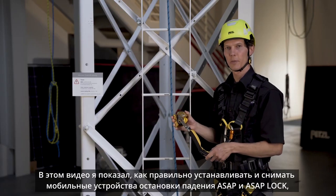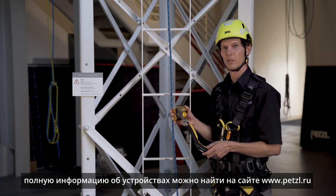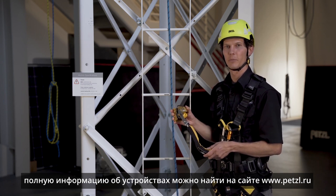These were just a few tips on the proper installation and removal of your ASAP and ASAP lock mobile fall arrestors. For complete information, please visit Petzl.com and refer to the instructions for use and tech tips.